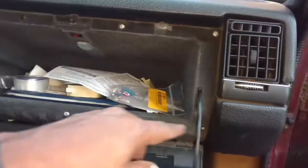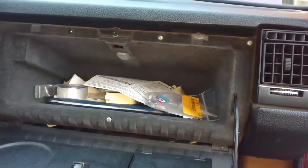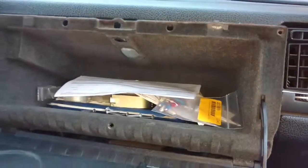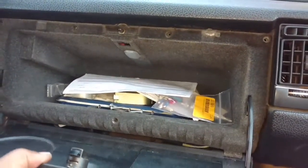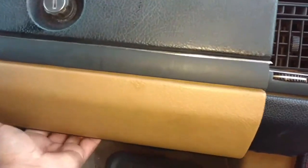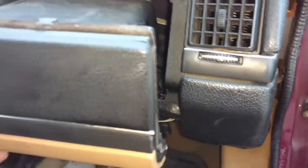Take the glove box out — take the screws out around the glove box and that should slide it out. Screws out and the glove box slides out. I need to keep the door open to get it out.